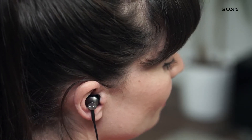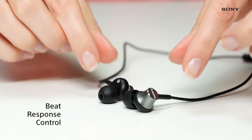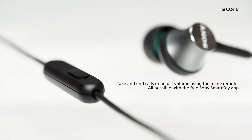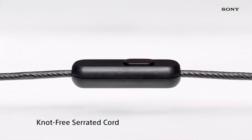These compact drivers actually have a speaker dome the same size as a larger 16mm unit, so you can expect a powerful sound. Plus, our beat response control technology optimises low end frequencies, resulting in a powerful bass delivery from these in-ear headphones that you'd normally expect from a pair of over-ear headphones.